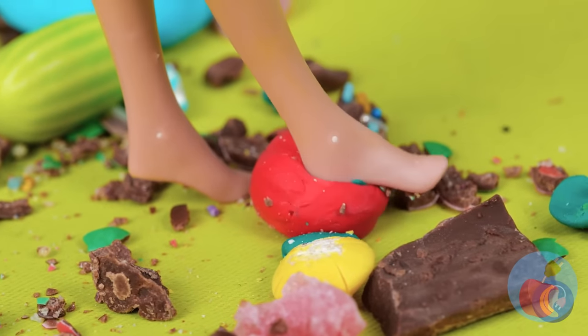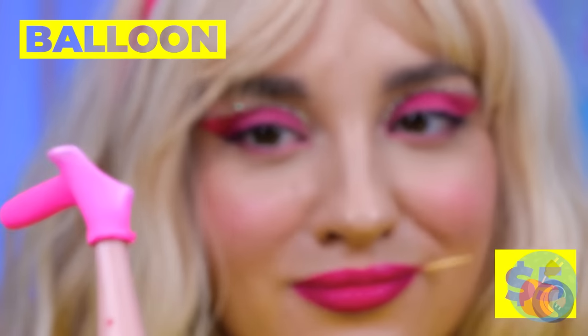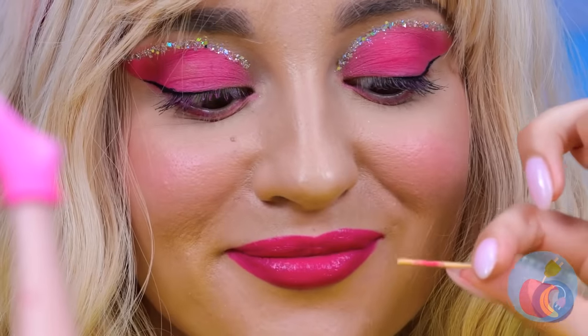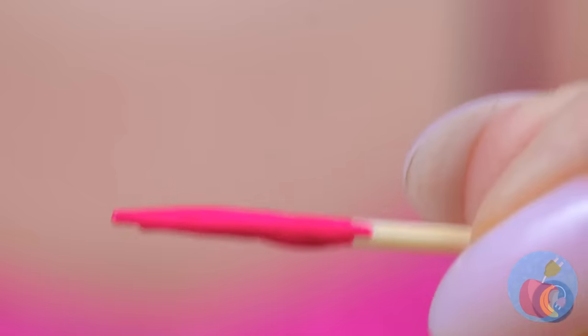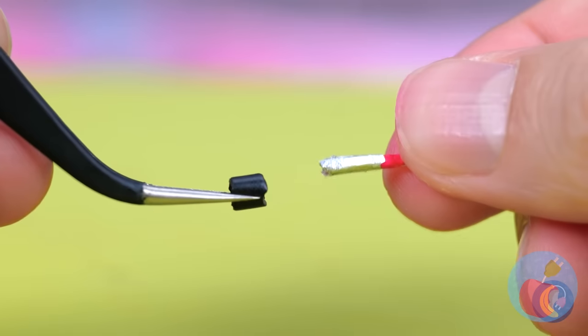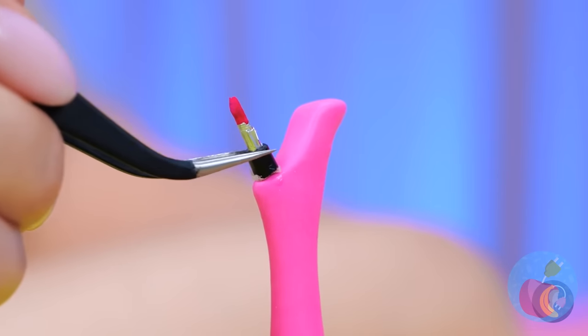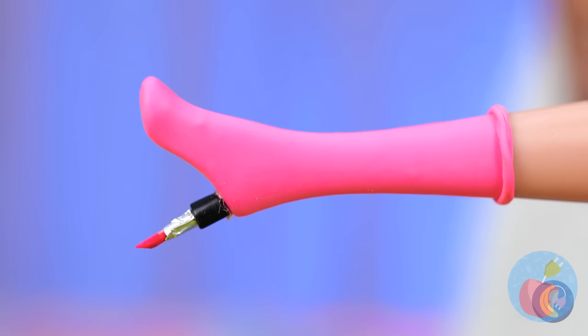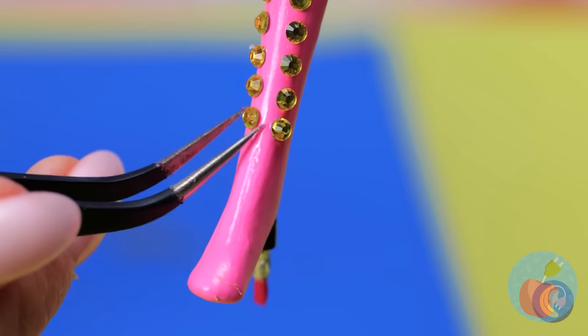It's a mess in here. But first, some new shoes: get a balloon and a toothpick for the heel. Paint it and cover it in foil. It kinda looks like lipstick. While we're at it, let's make it shine with a whole line of jewels.